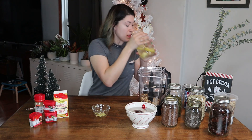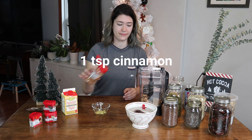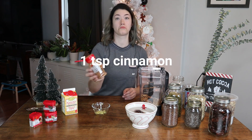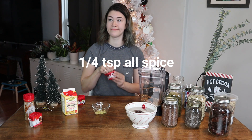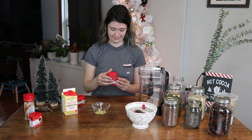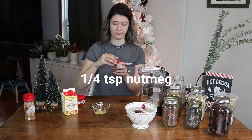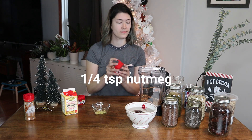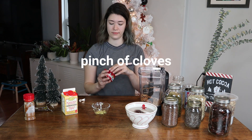Then you realize the water is super hot and you burnt your lip — it happens. We are going to put in a teaspoon of cinnamon, a quarter teaspoon of allspice — we don't even know what allspice is so we bought a new one and are just aggressively shaking it over the Ninja — and a quarter teaspoon of nutmeg, which always tastes good in a recipe.